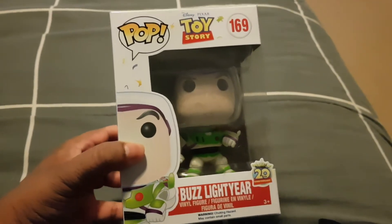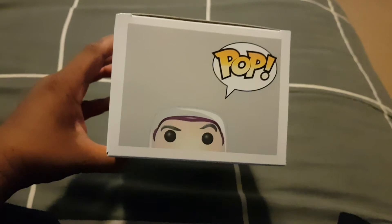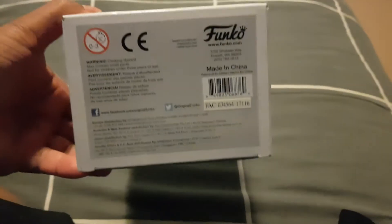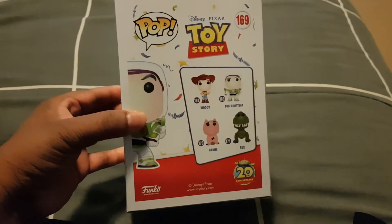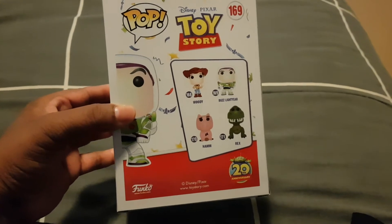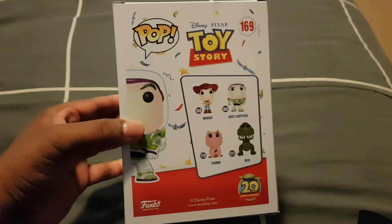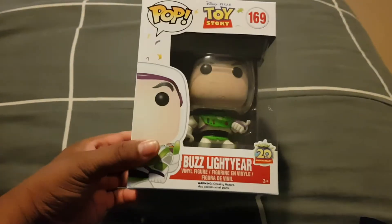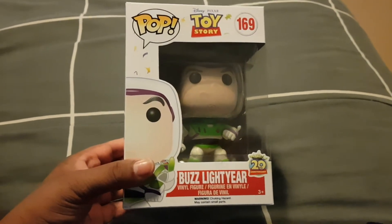So that's the front, that's the top, the bottom, side view, the back view which tells you the other ones that are in this series. And if you didn't notice already, this is the 20th anniversary Toy Story Buzz Lightyear Funko Pop. And there it says down the bottom on the right hand side, the 20th anniversary. So that's pretty cool.